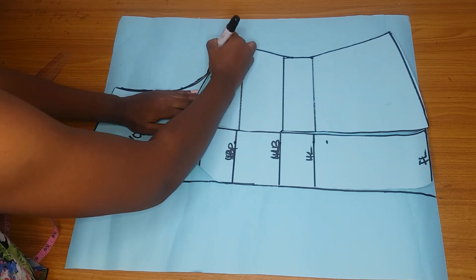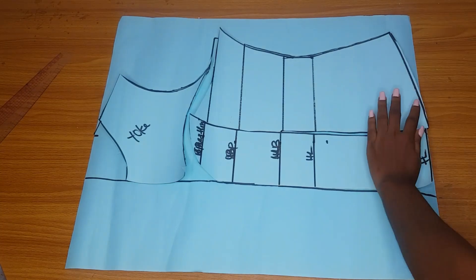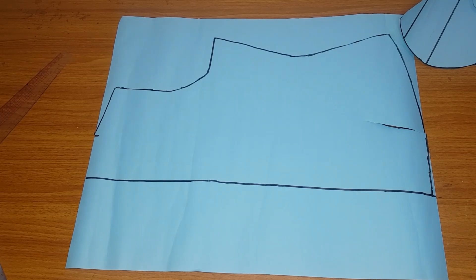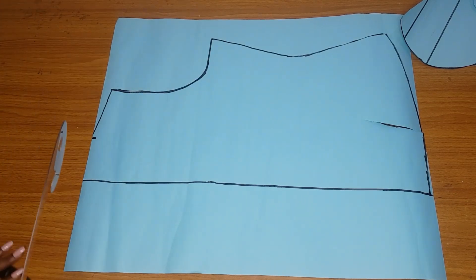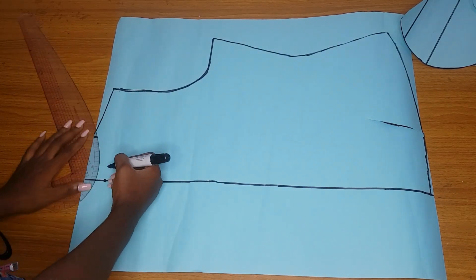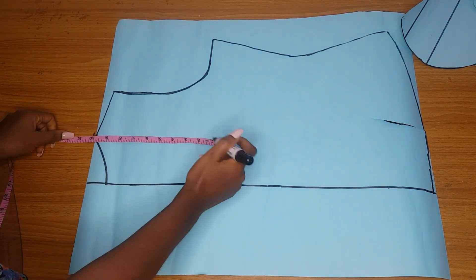If you don't want to do a lot of measurements, just place your yoke, the center, and the side and trace everything out. Also trace the full length, the curve, and everything. Once I remove the front pattern this is what I have. Now use your ruler or pattern master to connect the rough lines and you can see the shape of a blouse. For the depth of the neckline at the back I used 1.5 inches, then connect it to the width of the neck.